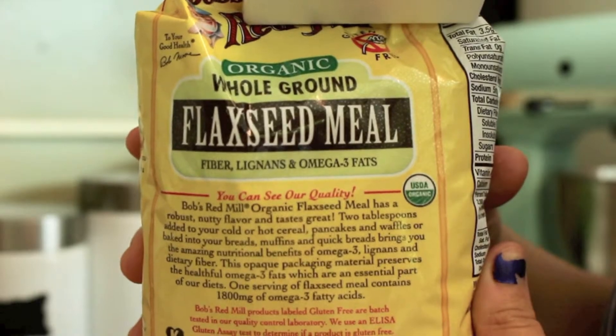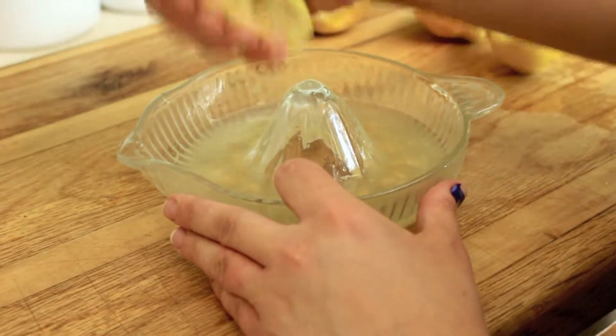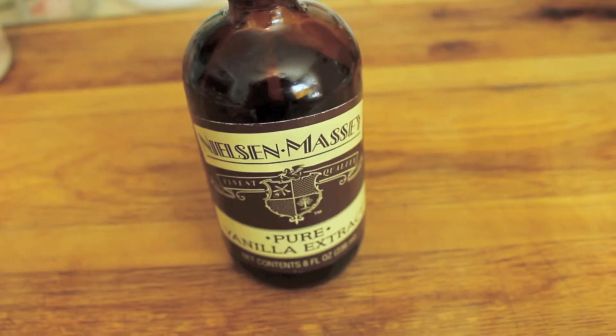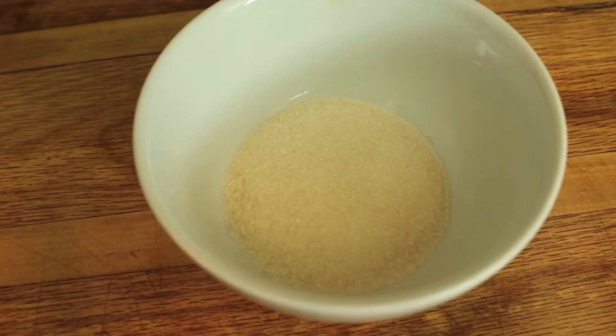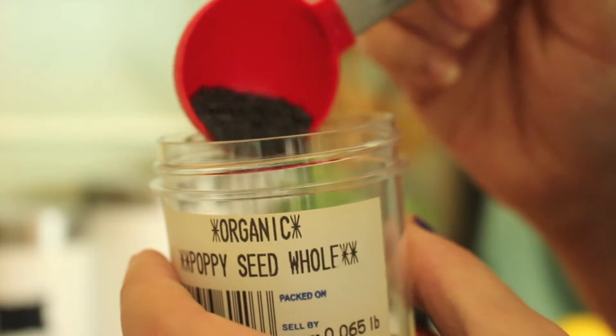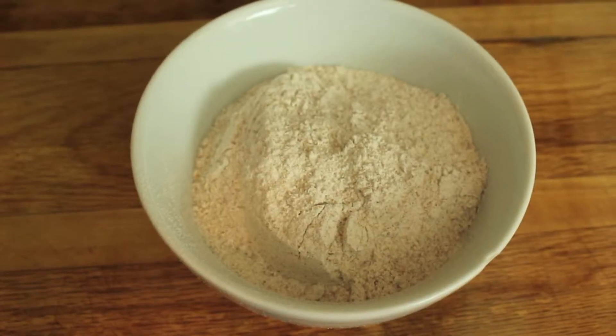Here is everything you will need for the recipe: two tablespoons of ground flaxseed, a three-quarter cup of unsweetened applesauce, a third cup of freshly squeezed lemon juice — for that amount I ended up using two lemons — the zest of one of those lemons, half a teaspoon of salt, a teaspoon and a half of baking soda, one teaspoon of vanilla extract, a quarter cup of melted coconut oil, a quarter cup of unsweetened vanilla almond milk or regular almond milk, a quarter cup of maple syrup, a third cup of sugar, one tablespoon of poppy seeds, a half cup of rolled oats, a half cup of almond flour, and one cup of whole wheat flour.